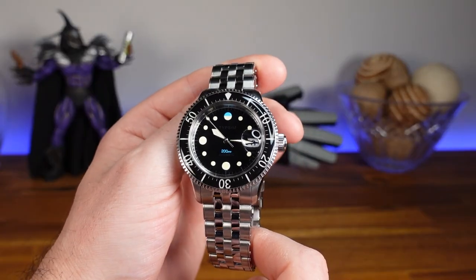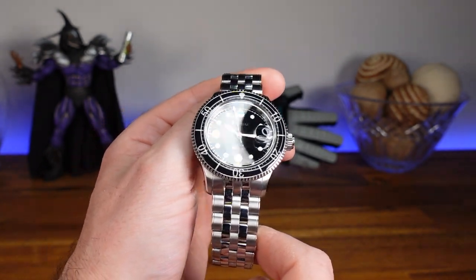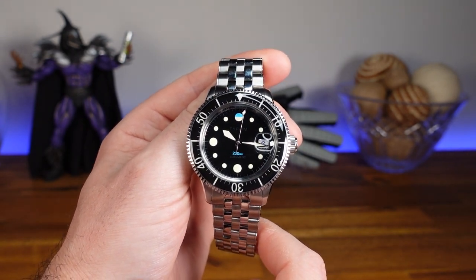The name itself, Tipsim, comes from the words 'typical' and 'similar' within the architectural industry. Tipsim is a newer micro brand with a vintage feel and focus on quality and aesthetics, starting with tool watches.